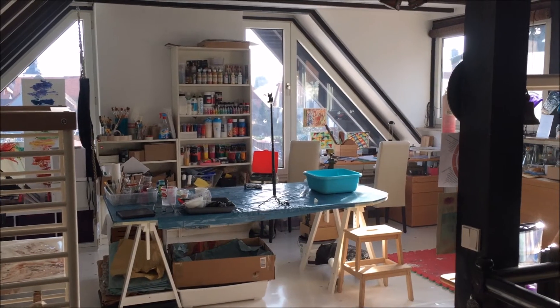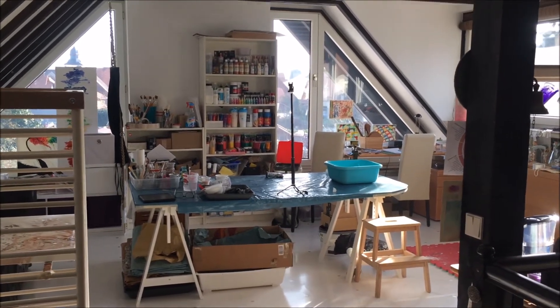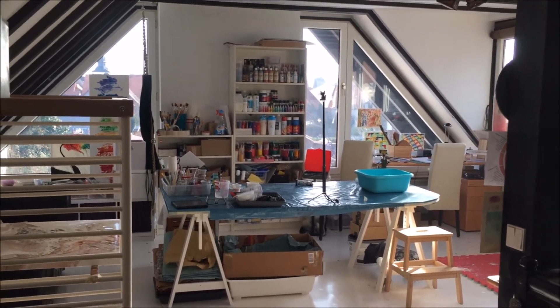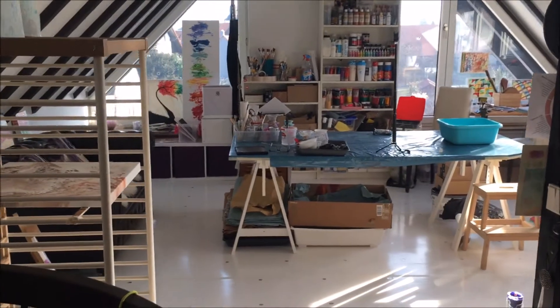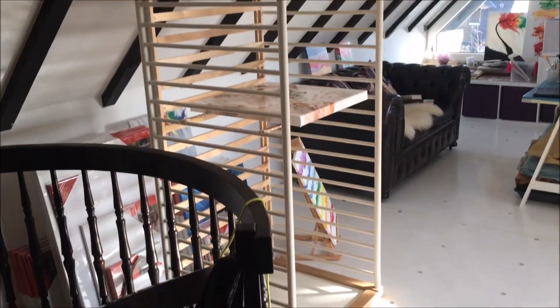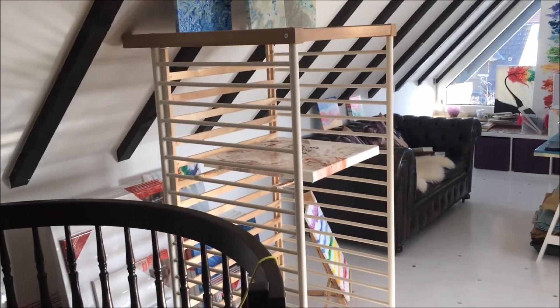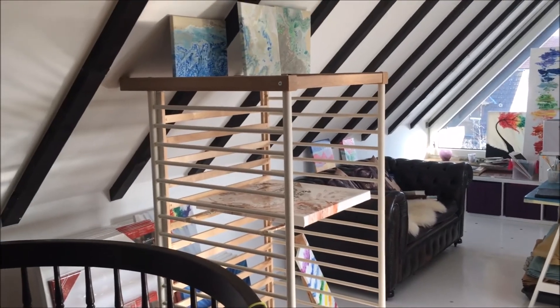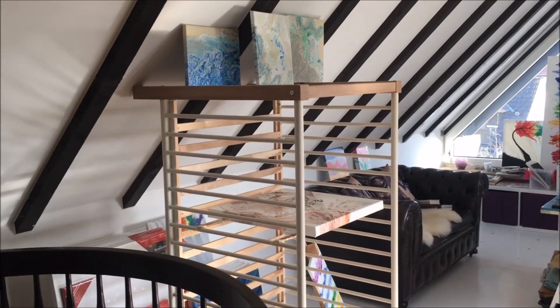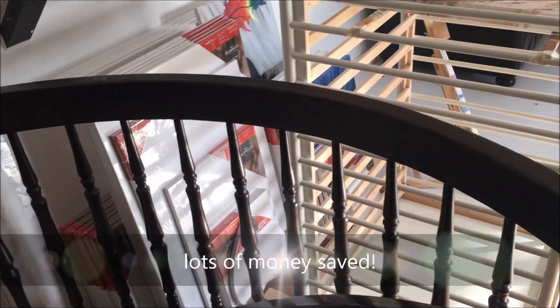Hi guys! I want to show you my new room for arts and crafts and I am so happy. I have my drying station — it's an old children's bed. It hasn't costed 600 euros or something like that. There are on the internet drying places for huge money.